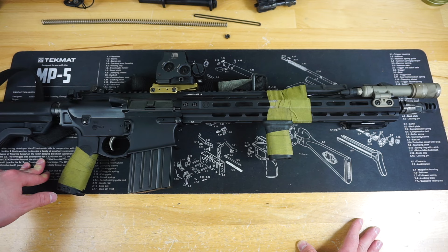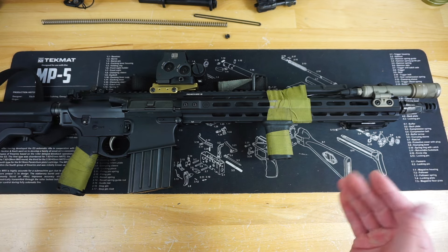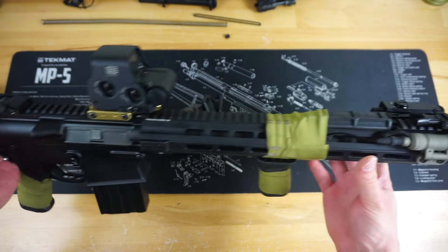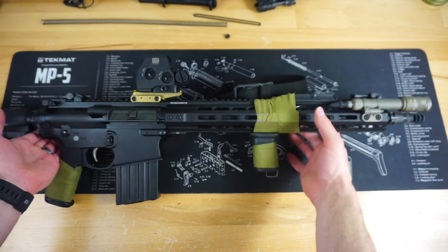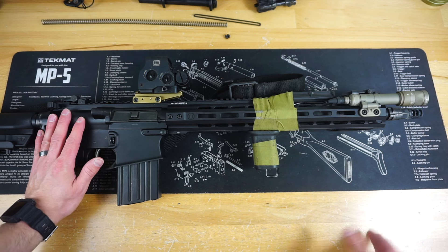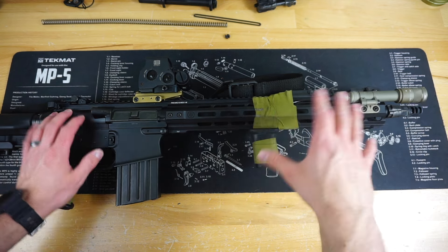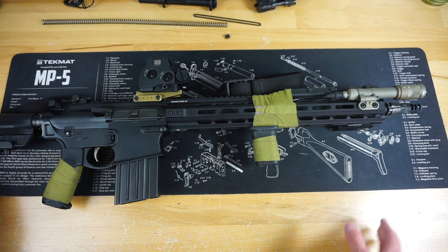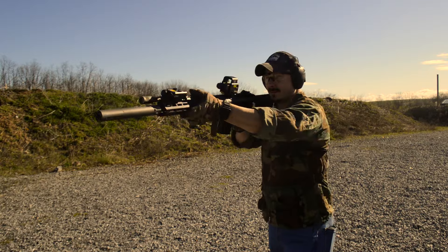The PWS Mark 216 is back out on the review channel. We got some wild upgrades going on here and we're going to talk about them in this particular video. I had these upgrades on my night vision build, and there are a few videos on my channel about that night vision gun.